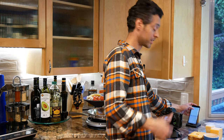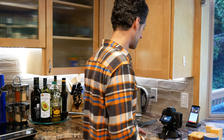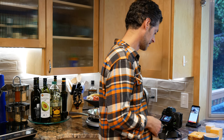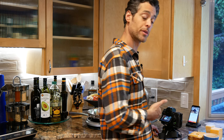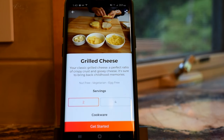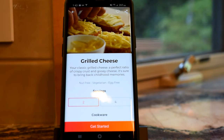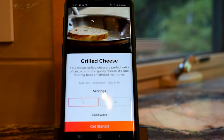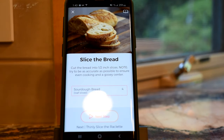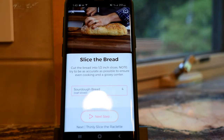I wanted a grilled cheese, so I typed in grilled cheese, and sure enough a grilled cheese recipe came up. It's showing me a video right now — it's really helpful to see that kind of demonstration. It doesn't go through all the steps on the video, but at least you see what it looks like. First step: slice the bread. I'm actually going to use traditional sliced bread rather than the loaf they suggest, so I'll go to the next step.